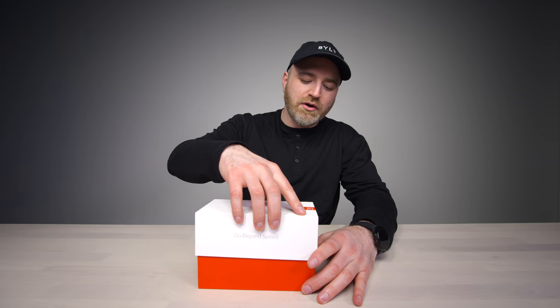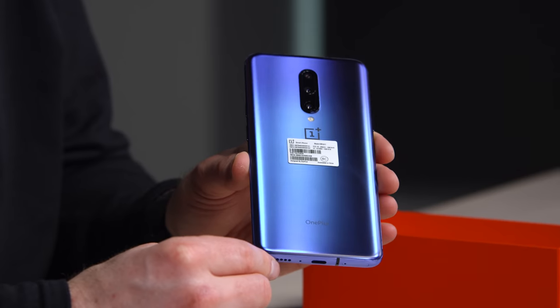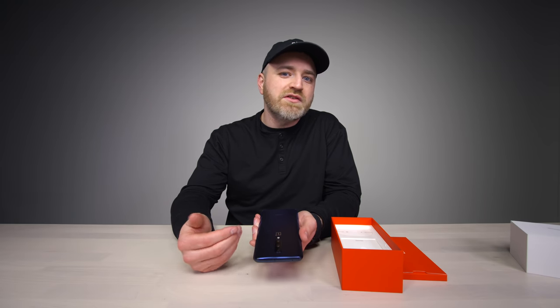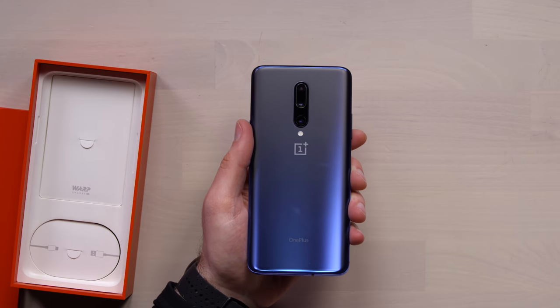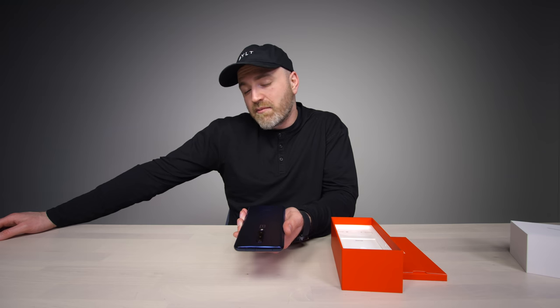So last year's OnePlus 6T came out at $549, and this one — the OnePlus 7 Pro — is starting at $669. It's very close, for example, to the Galaxy S10e, which a lot of people are going to compare this to. The OnePlus motto has been flagship killer — not officially, but that's how people have referred to this device. They try to bring those flagship-level specs into a lower price point, and if this one can replicate a flagship experience, then that might be the move for you.